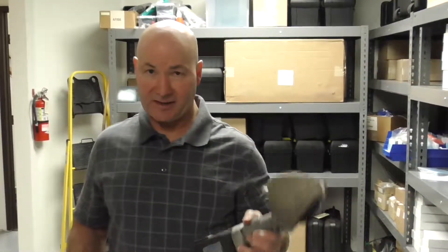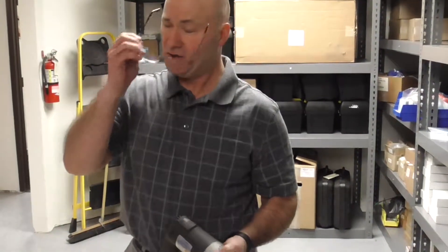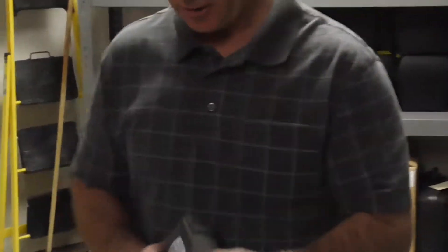Hi, this is mom and dad here. We're going to do a test today with our plastic cutting saw. We're just going to cut through a quarter inch piece of polyethylene, just to show you the speed of the cut. So here we go.